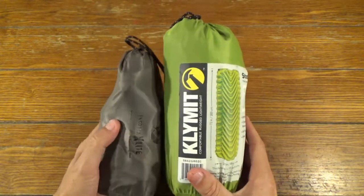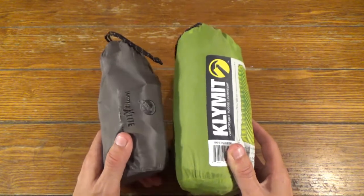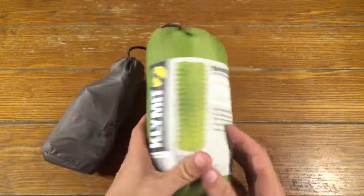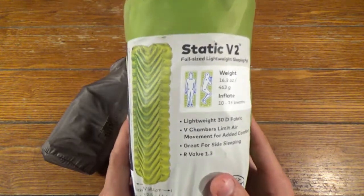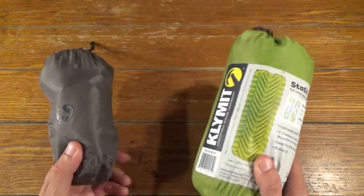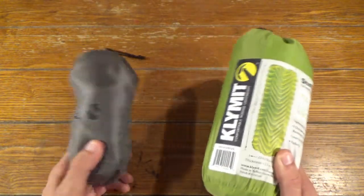Today we're talking sleeping pads and why I upgraded from a much lighter one to a much heavier one. Both of these are Klymit — this one being the Inertia X Lite and this big guy right here being the Static V2. So today I'm going to talk about both and why I upgraded from the smaller one to the much bigger one. Let's get into it.